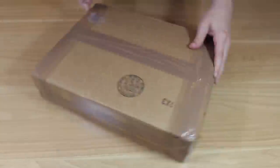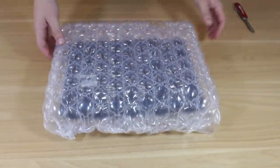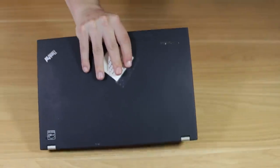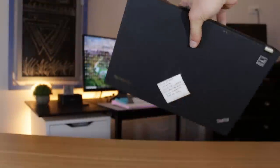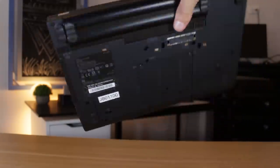I received the laptop in the mail about a week after the purchase. Opening up the box, I found the laptop was packaged really nicely in a bubble wrap sleeve, which is something I've never seen before. Taking the laptop out, my initial inspection of the physical condition saw no major flaws and surprisingly few signs of use.